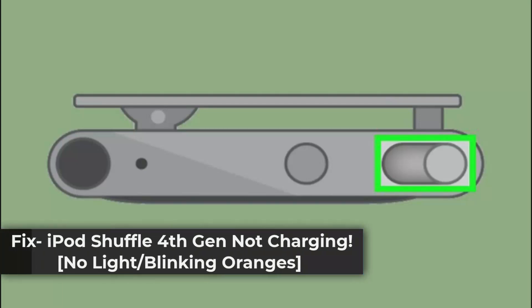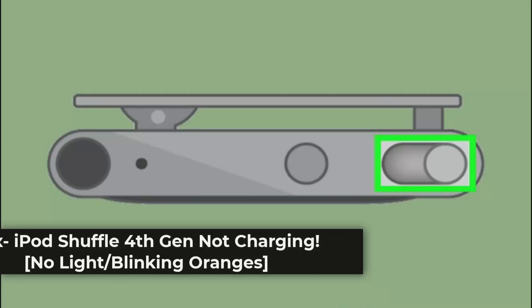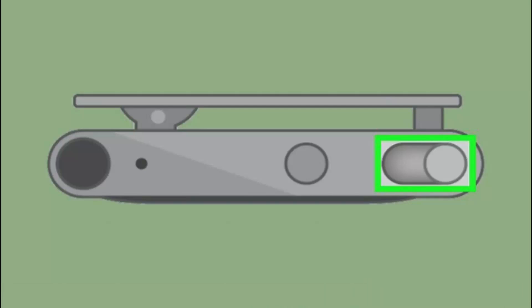How to fix iPod Shuffle 4th gen not charging. Hi everybody, in this video I'll show you how to fix iPod Shuffle 4th gen not charging. If your iPod Shuffle 4th gen isn't charging and is showing no light or blinking orange lights, you could try troubleshooting steps like checking the power source. Ensure you're using a high-power USB port like a USB wall charger, and try a different cable and power adapter as well.